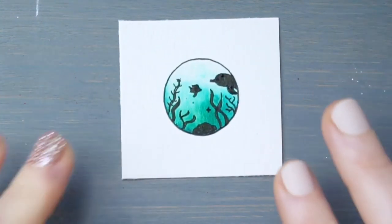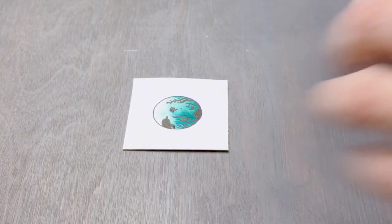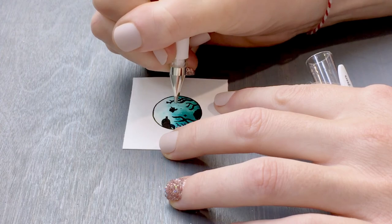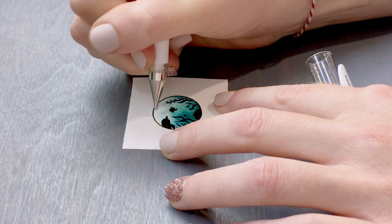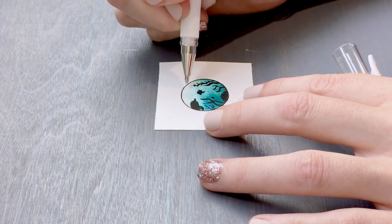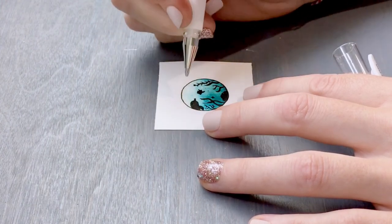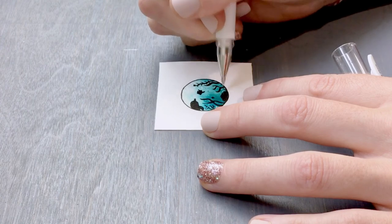Now we've got our teeny tiny waterscape with some creatures and plants. I'm going to add one more element — some bubbles — just little dots floating in the water, little white dots, maybe some coming up off the dolphin. You could also draw some longer lines to suggest water or light bouncing off the surface. Some more bubbles down here, and maybe some sand was kicked up so you get some teeny tiny dots.